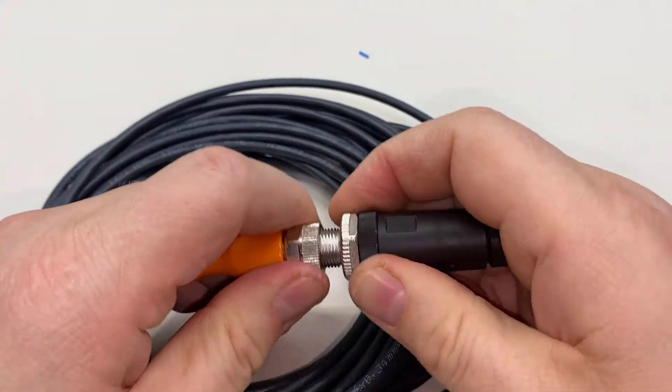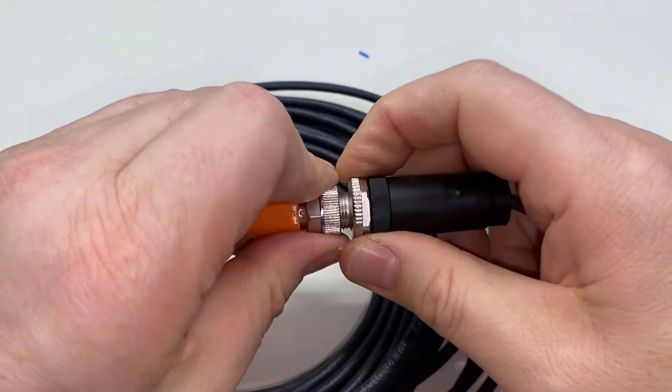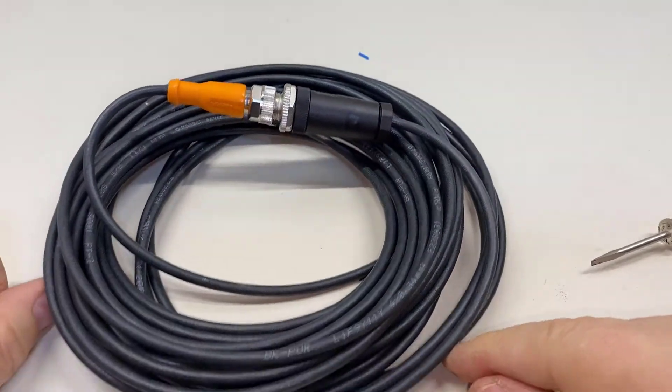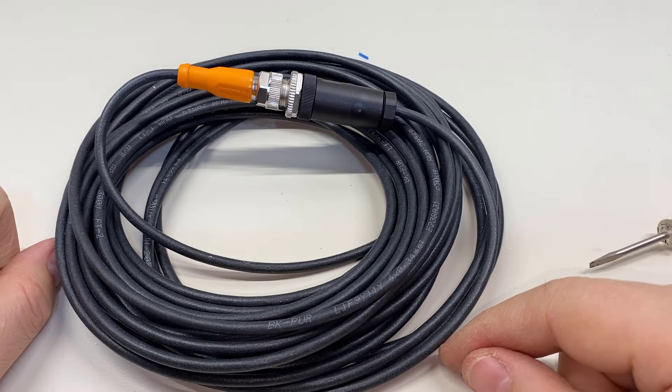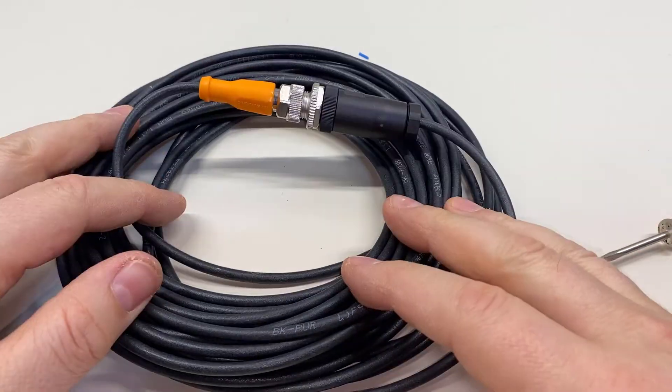This can also serve as an extension cable, because these parts will thread to each other. So you could have two of these cables interconnected if you needed an M12 connection extended out somewhere further away.